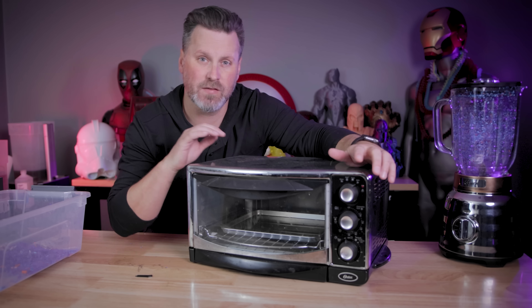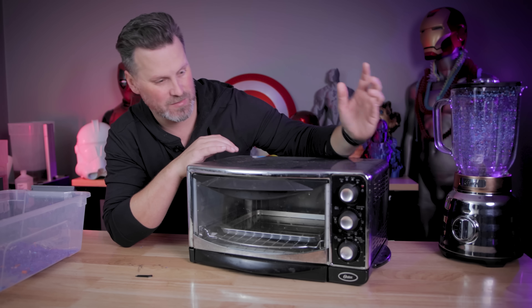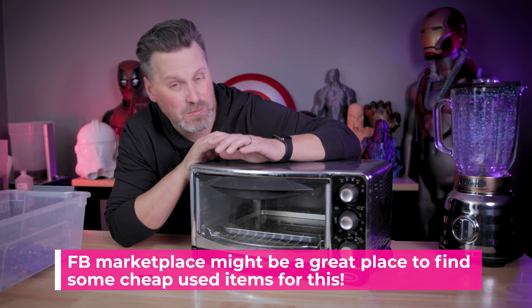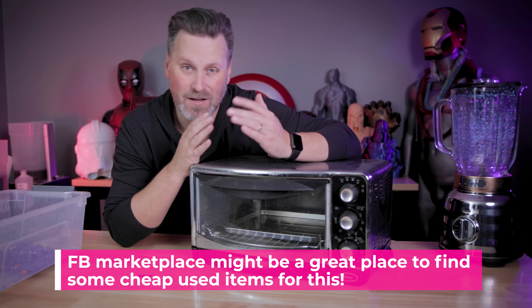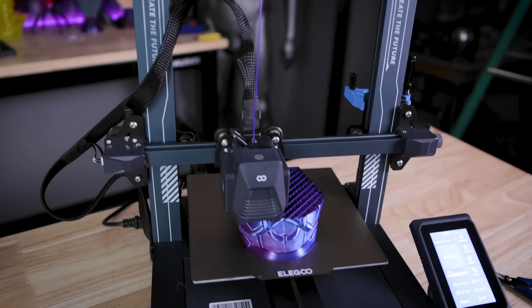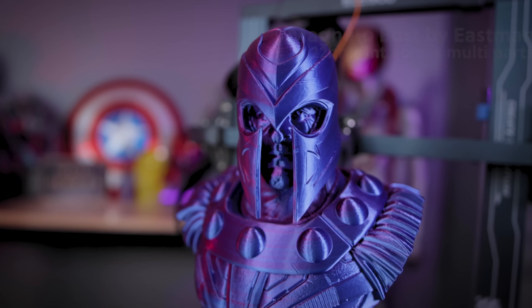I'm going to be using one of these small kitchen ovens that we had sitting around not being used for 10-plus years in my basement — I busted it out and that's what I'm going to be using to melt this down. I'm not entirely sure how safe this would be for you to cook these in your actual oven that you'd be making food with, so proceed with caution. I am going to be only using PLA — not ABS or PETG.